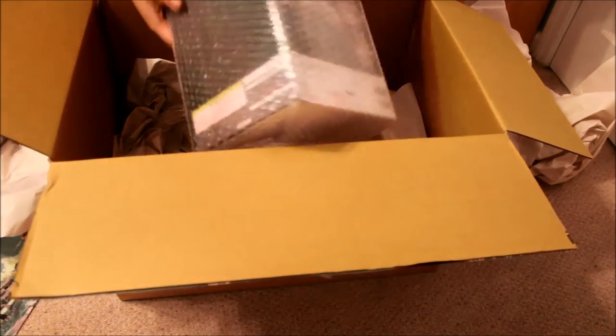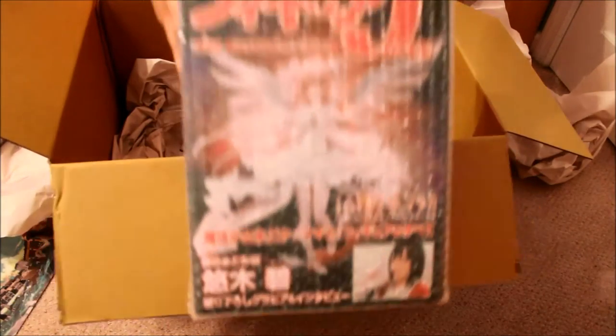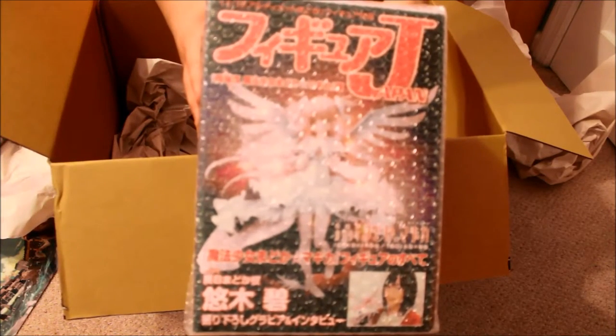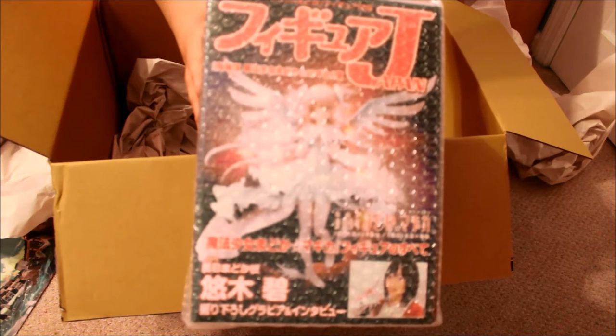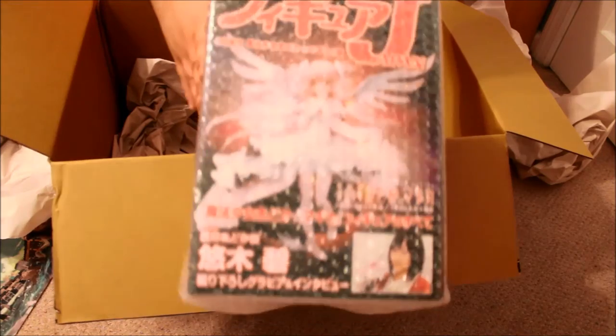Second box would be the Ultimate — this is a Madoka figure. This is a 1/10 scale. This isn't the ultimate Madoka figure — well, it was made slightly after the 1/8 scale Ultimate Madoka, but this is a 1/10 version of it.